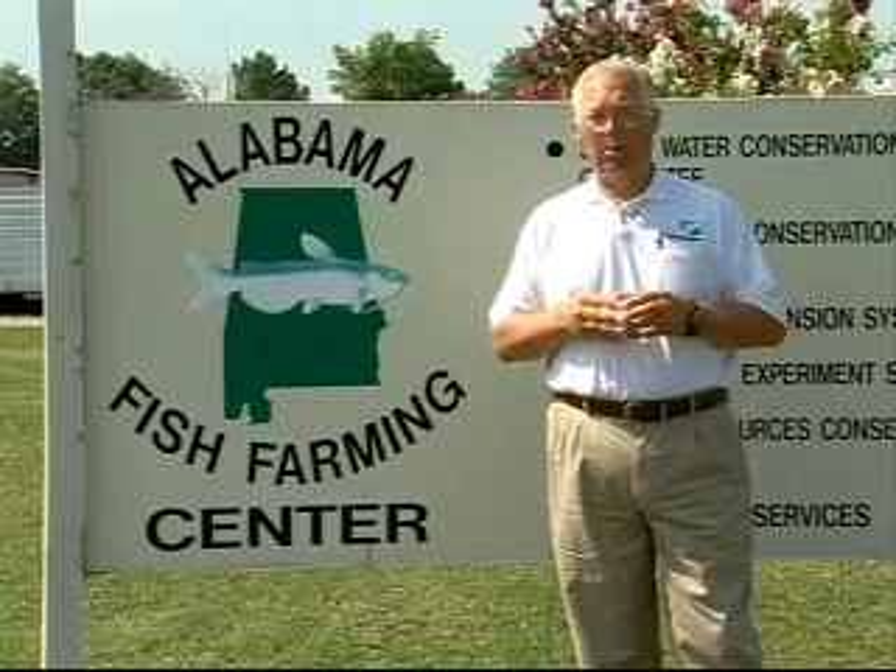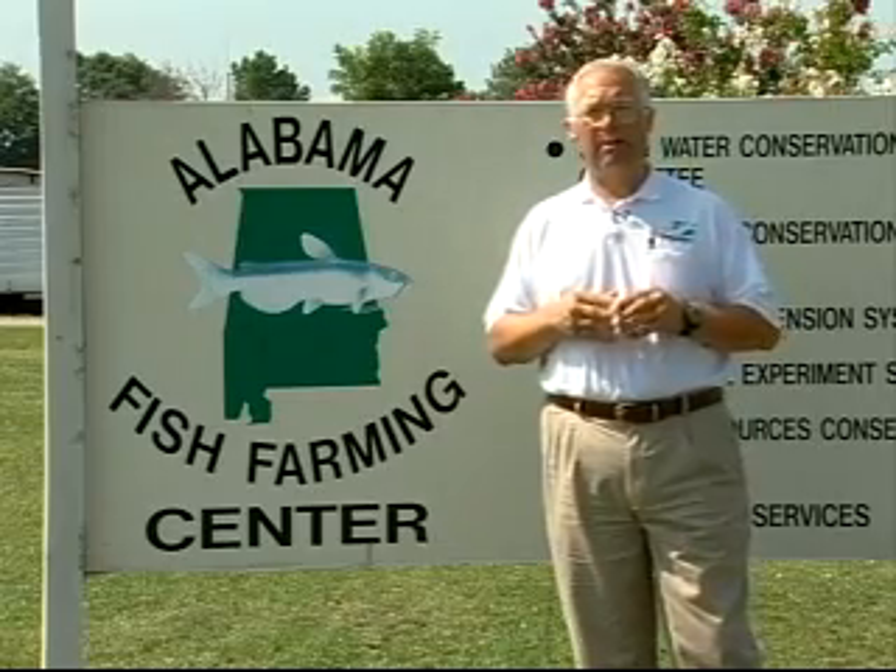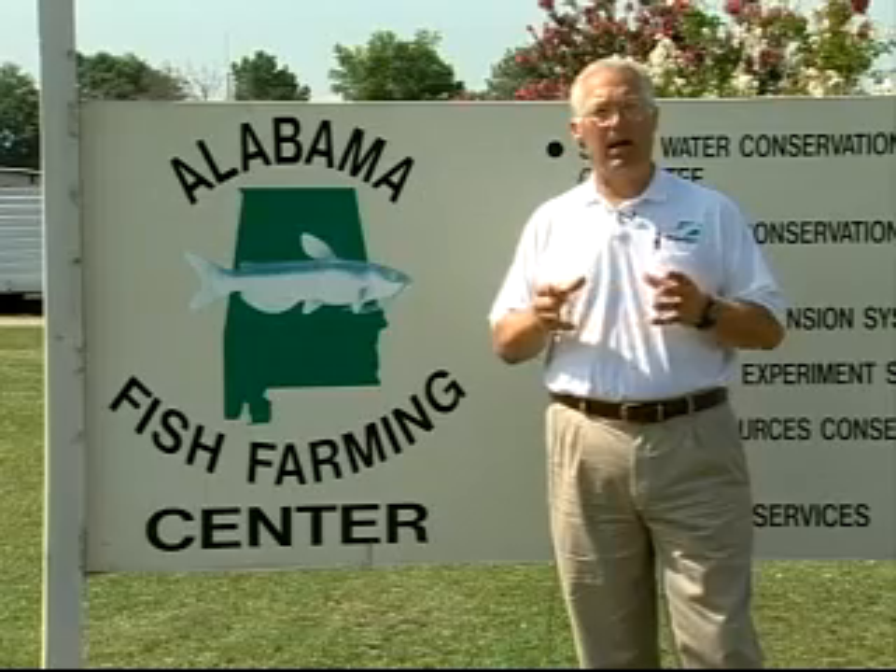The producer ended up harvesting 1,500 pounds of shrimp in this one-acre pond, and the survival was really poor. We weren't concerned at that time about the survival — we were just kind of impressed that shrimp would grow in this salty water we have in West Alabama.